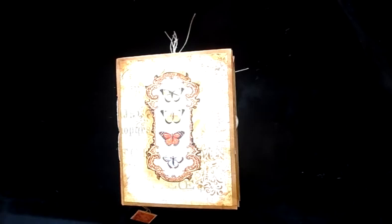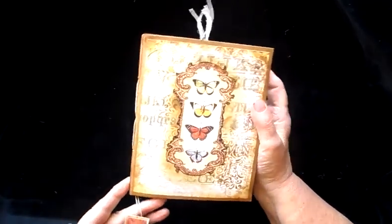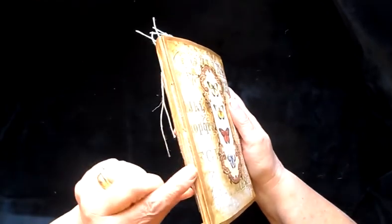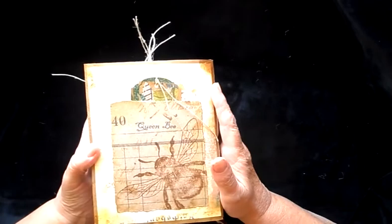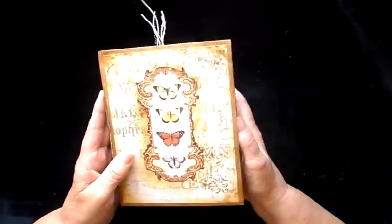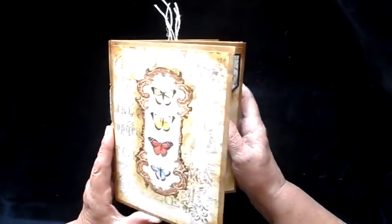Hi everybody, it's Crafted by Norma again. I just thought I'd go through a quick flip through of one of the envelope journals that I've just completed. I've been quite busy just recently making them and my sales have been quite good, so I thought I'd better replace stock. It's got one hand-sewn signature in, a little tiny tag from the centre of the signature, and it's made of six manila envelopes approximately seven inches by five inches — to take seven by five card anyway. It's sort of themed with butterflies, this one.